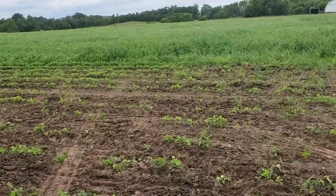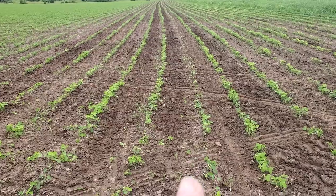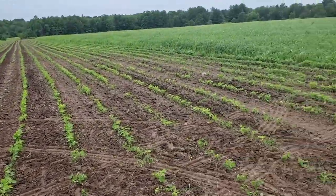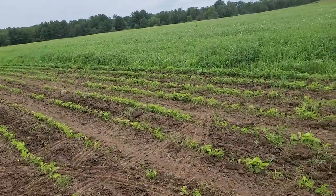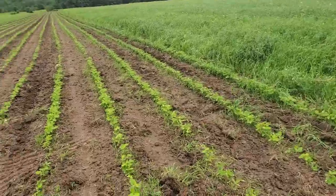The planting here — you can kind of see this row. It was planted in error with the GPS; it was too close to the other. But that said, all in all, it's working out pretty well. The beans are really good. There's a good stand of them.